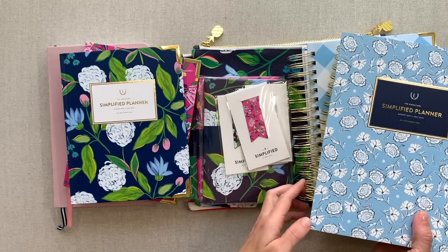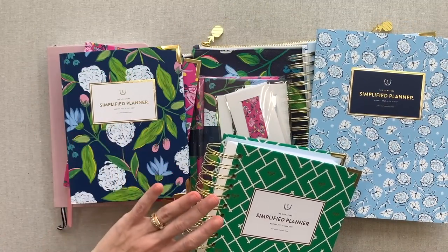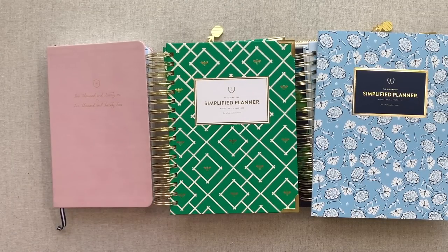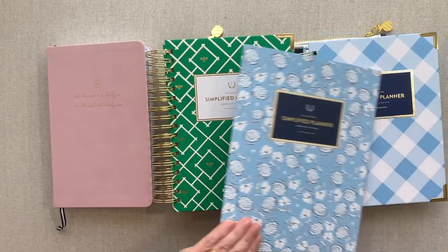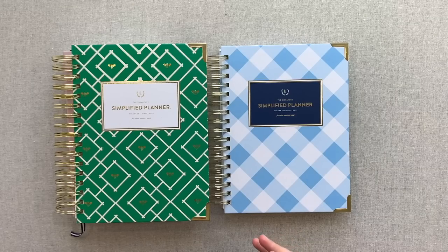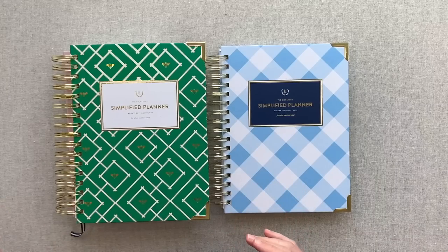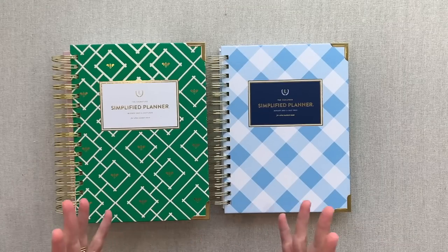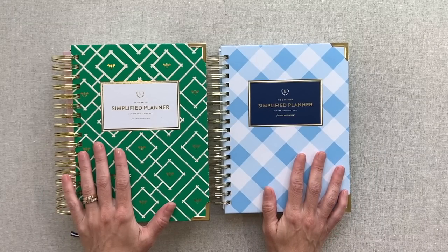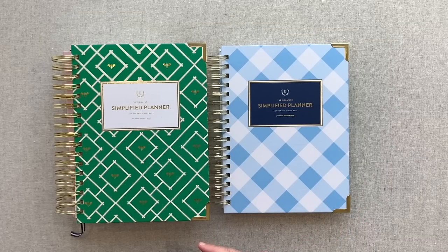Let's start by walking through the daily, then do a short comparison with the Dapper Desk and the daily — even though I have a full detailed comparison video on YouTube. Then we'll go through the weekly, the monthly, and all the accessories. I picked up two covers in the daily because it's a planner I used for about four years straight, always in conjunction with a weekly planner. I have a quarterly planning updates playlist linked in the description if you're interested in my personal planning setup.